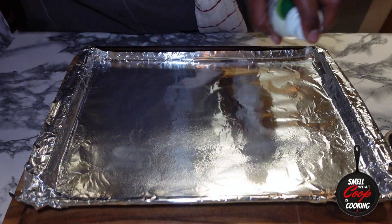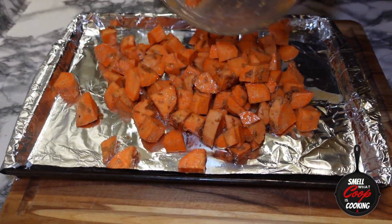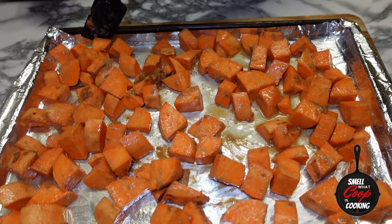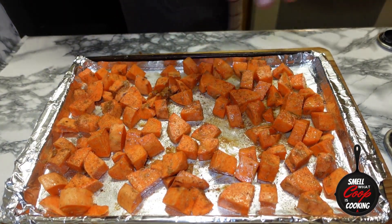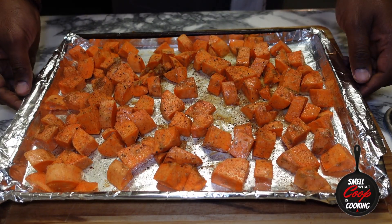I've got a foil-lined baking sheet. Going to hit that with some nonstick avocado oil, dump the sweet potatoes on top, and evenly spread those around. Crack some more salt and pepper on these sweet potatoes, and these are going into a 350 degree preheated oven for about 30 minutes.